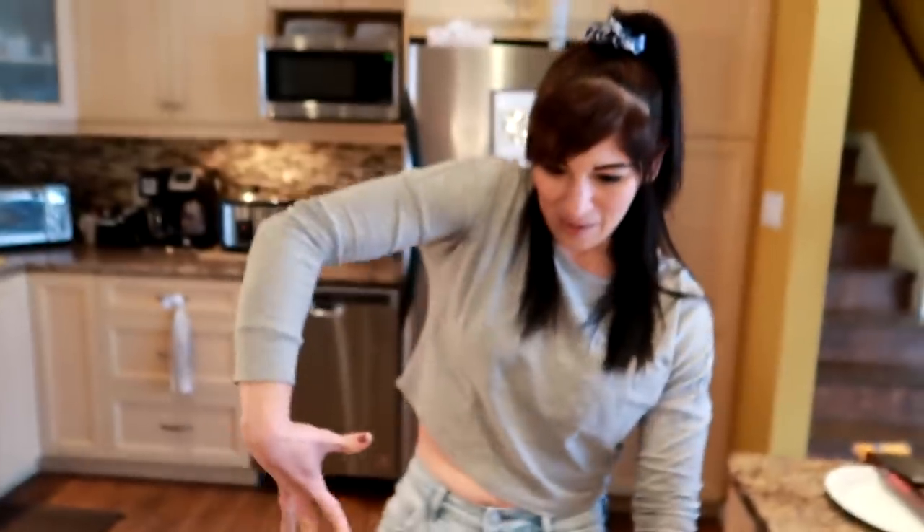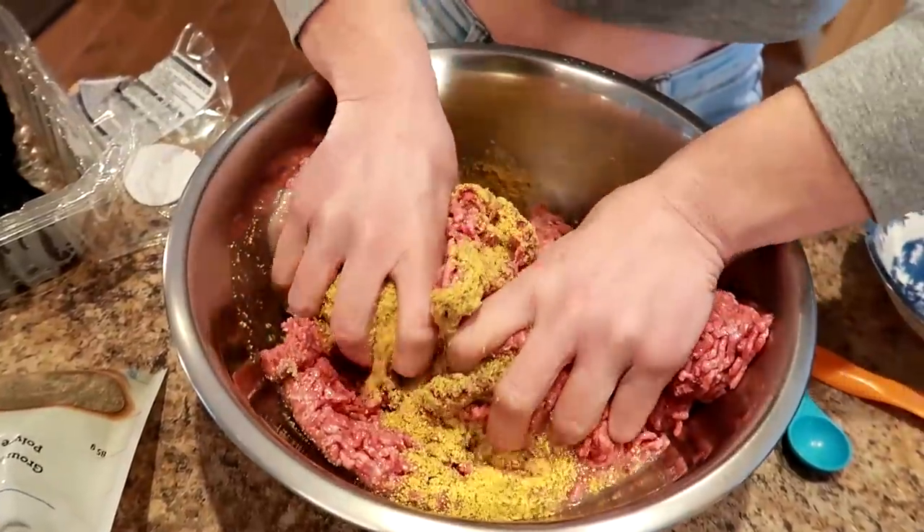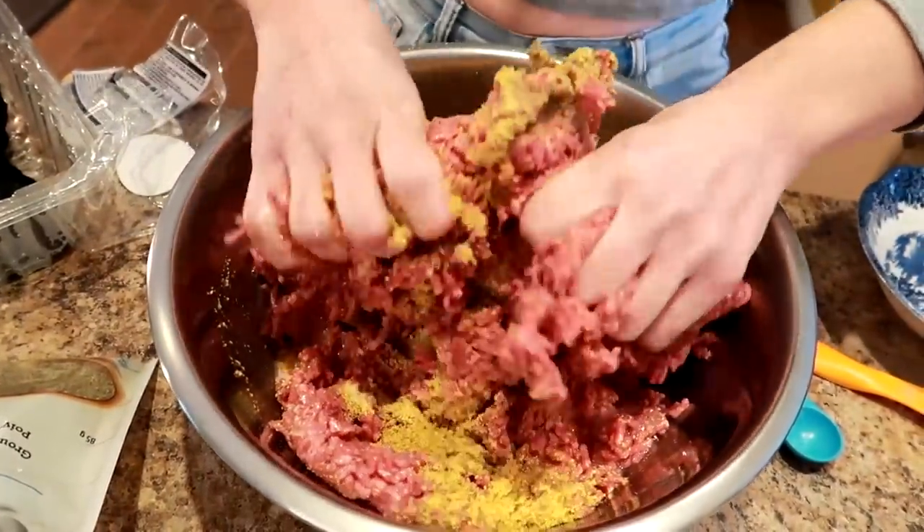Now this is the good part. We're going to squish and mix it all up until it's beautifully combined with your fingers, because it's fun to get in here.